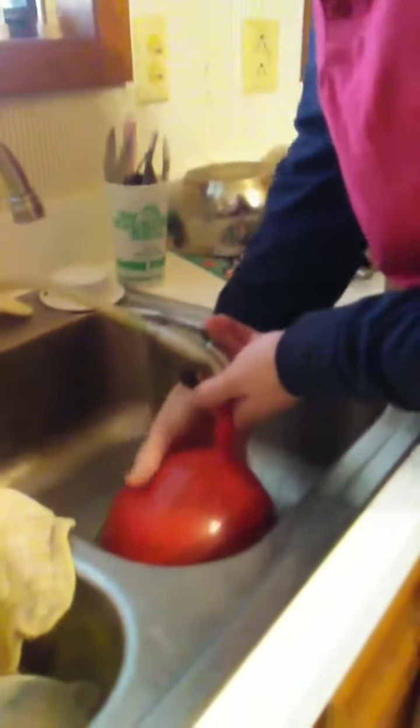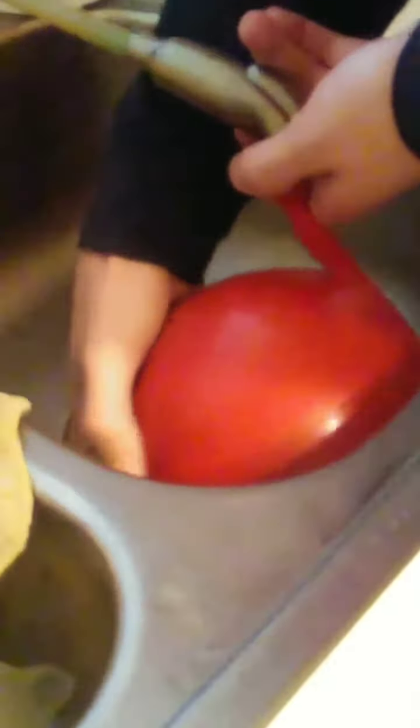We did not get any specific instructions about how much water this takes, so we are purely guessing right now. Purely guessing. Your wife thinks this will be big enough, so we are going to go ahead and let it run here.